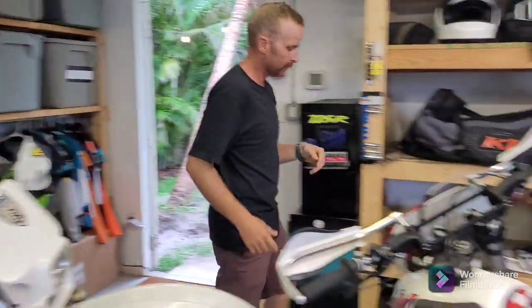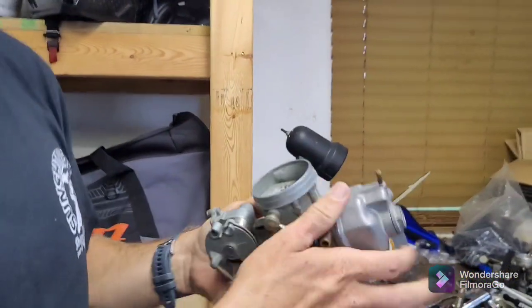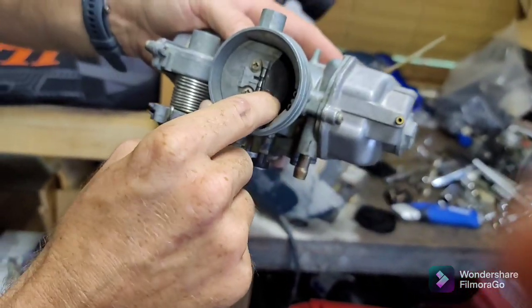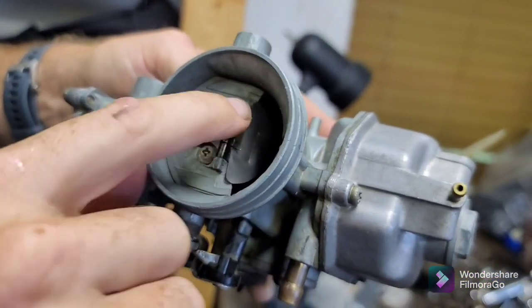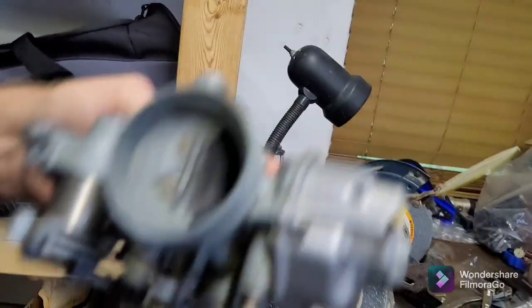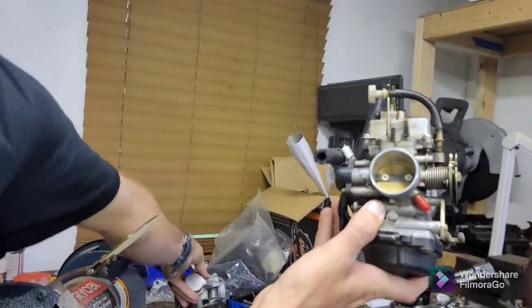All right, what was wrong with that carb? It got left open? Stuck? This is called a choke plate and it's bent — it's supposed to be flat right now. It's supposed to be closed. And that's broken. That should be totally closed, and it should look like this. This is a carb off of a DRZ.